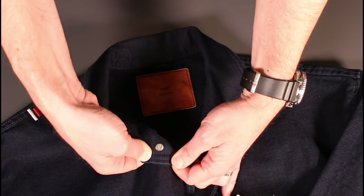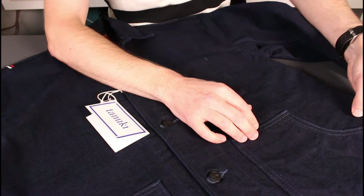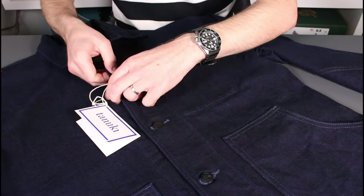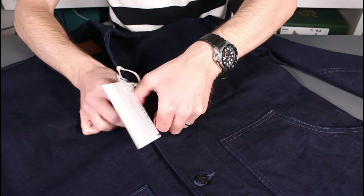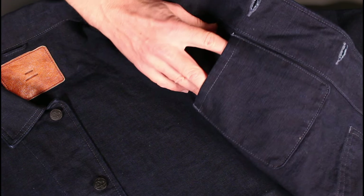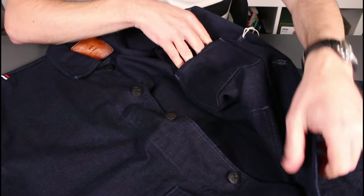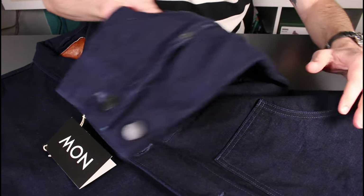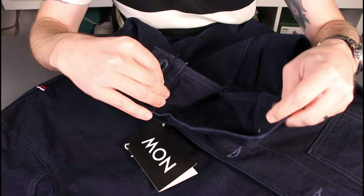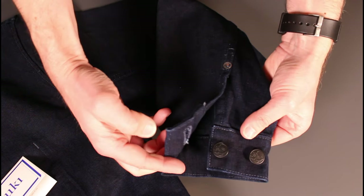On the back you've got the Tanuki logo again. Running down the jacket you've got slant pockets fixed to the front — simple construction. On the inside there's a single inside pocket, again very simple utility chore coat style but a nice pocket nonetheless. On the cuffs you've got two buttons so you can cinch those down for a closer fit and to keep the wind out, and there's a nicely detailed Tanuki rivet at the opening.